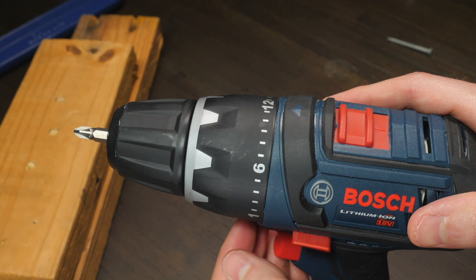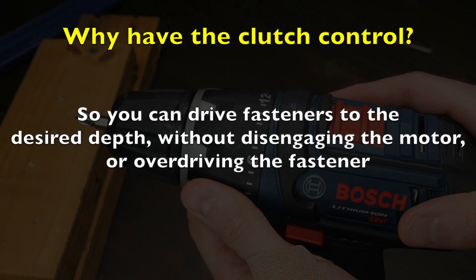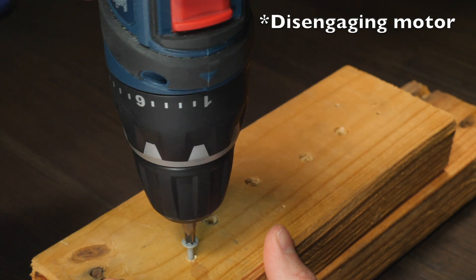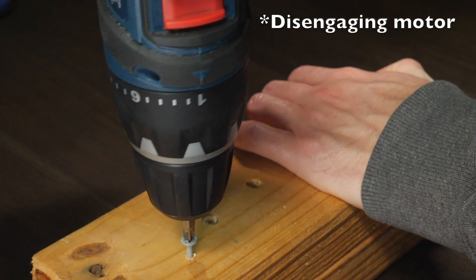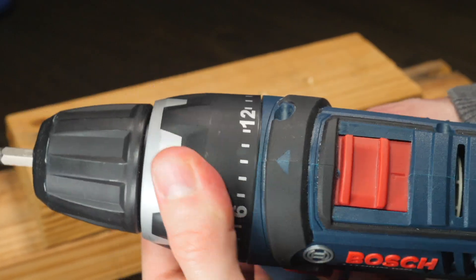The reason drills have this clutch control is so that you're able to drive your screw to the desired depth without disengaging the motor, or so that you don't overdrive the screw. If the motor is disengaging — meaning you're driving the screw and suddenly the screw won't go any further — then you need to set the clutch control to a higher number.